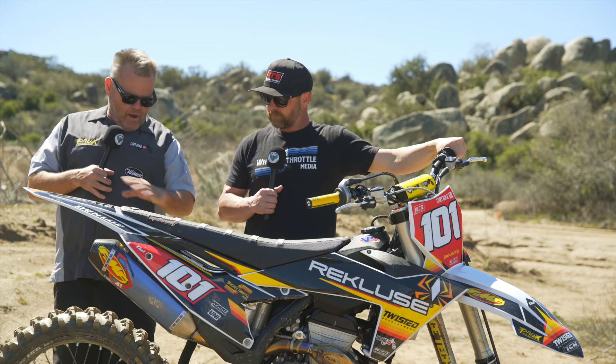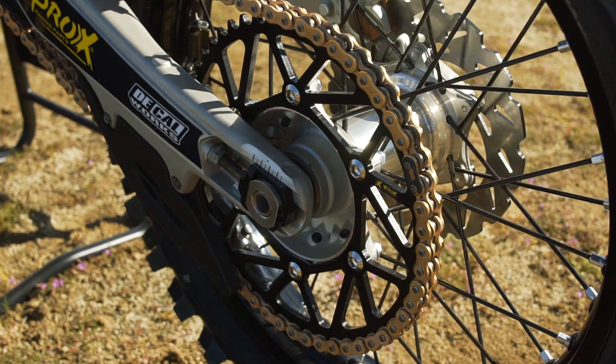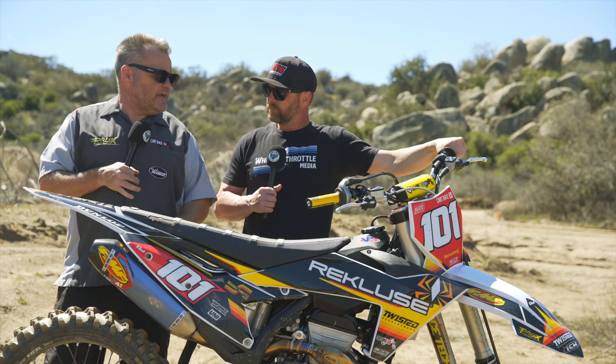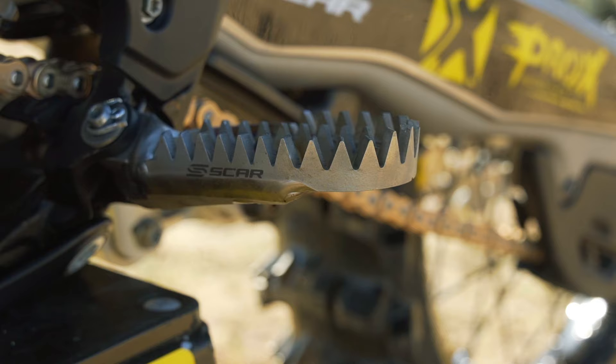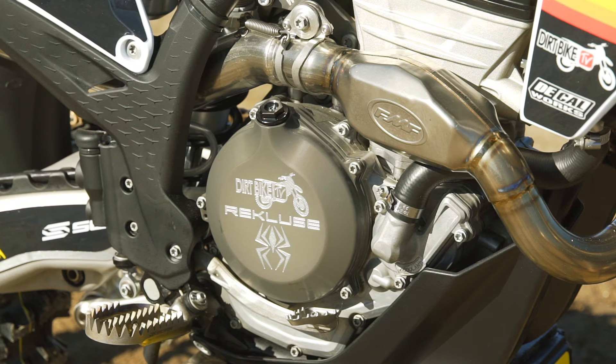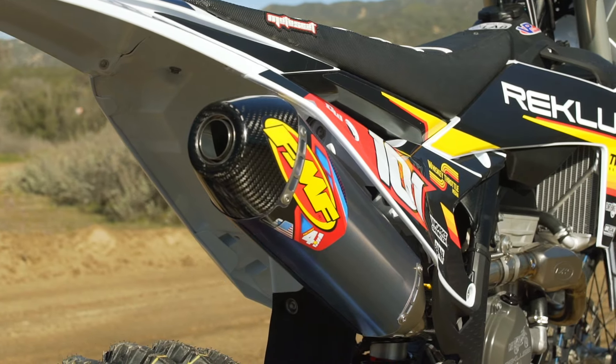We've got ODI bars and grips with the Champ bend, and plastic from MX Plastics — all white plastic to match the graphics. Prox chain and sprockets, and this bike runs the stock gearing. They come with a 52 rear now and we like that gearing. Scar foot pegs — titanium pegs. I've got the Recluse Torque Drive clutch, and of course an FMF system on there to keep this thing dialed.